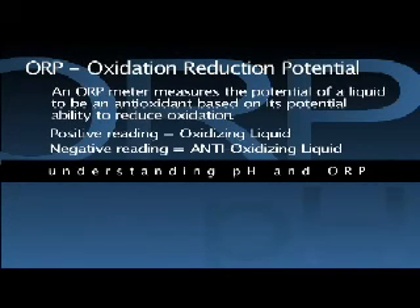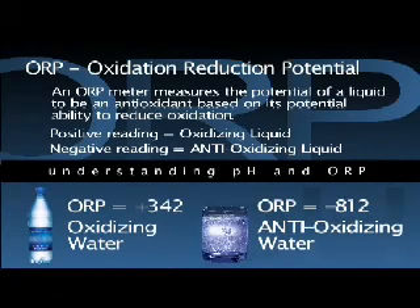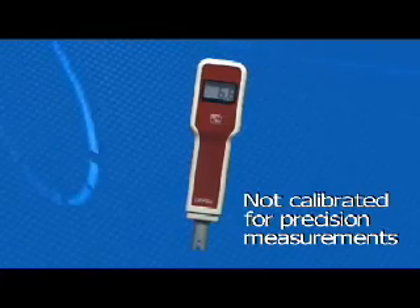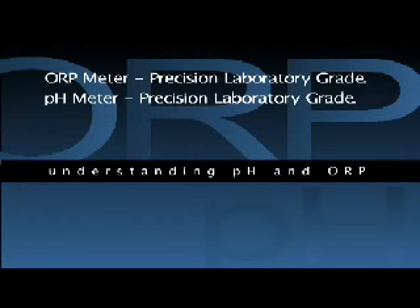Contrary, a liquid with a negative reading is an anti-oxidizing liquid, and the lower the negative reading, the stronger the liquid is as an antioxidant. So, as an example, a bottled water such as this one with an ORP reading of positive 342 is an oxidizing water and therefore not desirable. But the water from an alkaline ionizing water machine such as this sample reads minus 812 and is an antioxidant and therefore very desirable. ORP can also be tested with inexpensive meters that are not as accurate and consistent with those used in the controlled environment of a professional certifying laboratory. So the tests you are about to see used an ORP meter that is equally as sensitive and highly calibrated as the pH meters used.